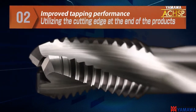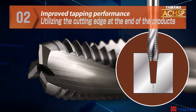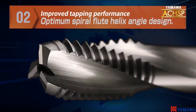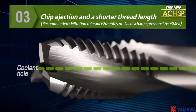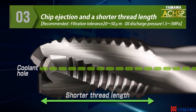Utilizing the cutting edge at the end of the ACHSP ensures an enhanced cutting action, and it also performs well in small punched hole diameters. Better tapping performance is guaranteed with the improved spiral flute helix angle design. The ACHSP has a center coolant hole for better lubrication in blind holes and a shortened screw portion for better chip ejection.